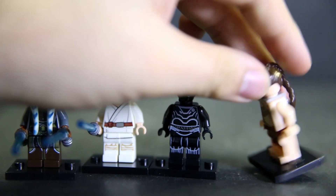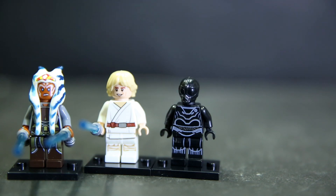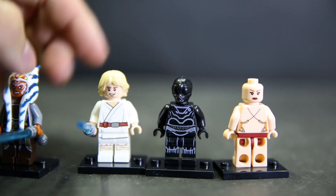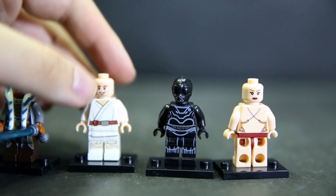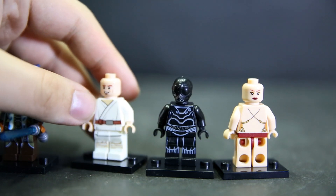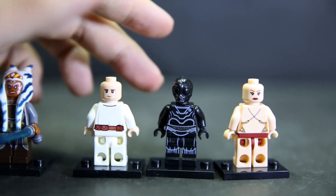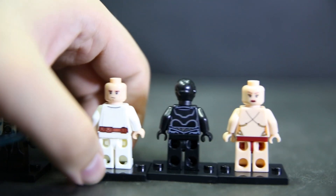Leia is printed very nicely with the gold and red, and the gold paint job and molding on the hair is also nicely done. She does have a double face print - just removing her gear - and as you'd expect, her second face is more of a grumpy face, which makes sense. Luke has a kind of happy 'I kissed my sister' face. The print detail on him is excellent - I have no problems whatsoever. The back has a more annoyed face, like 'oh, I didn't get to kiss my sister.'